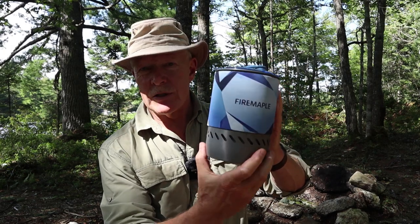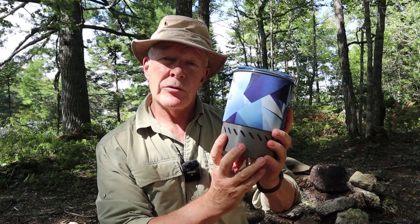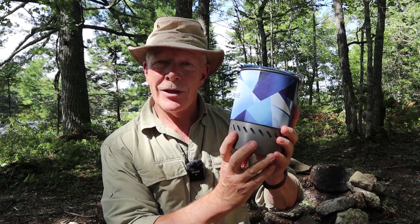This is the MARS Radiant Stove System from the company Fire Maple. If you're interested in hearing my thoughts on this unit, keep watching. Before I get started, I want to thank Fire Maple for sending out the MARS cook system so that I could share it with you. So what we're going to do is I'm going to close in on the system so I can show you everything it came with.